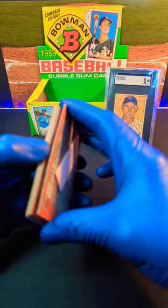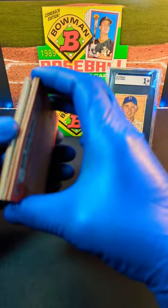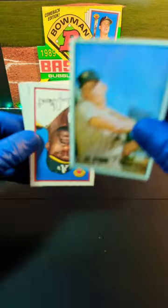We got the gum stuck to the back — that guy took it for the team. It looks like Fred Tolliver. We split it in half here, and get the middle insert card. Let's see who it is.